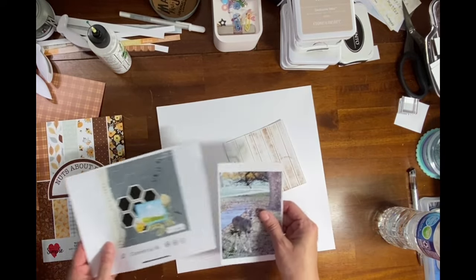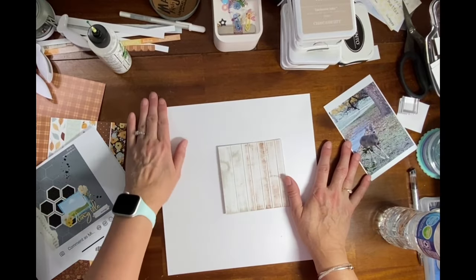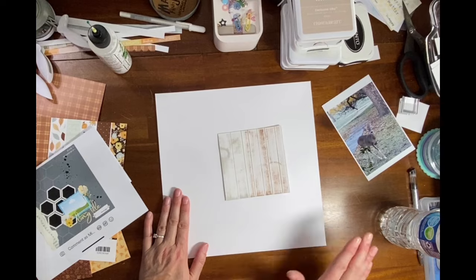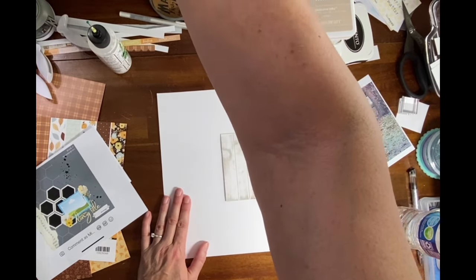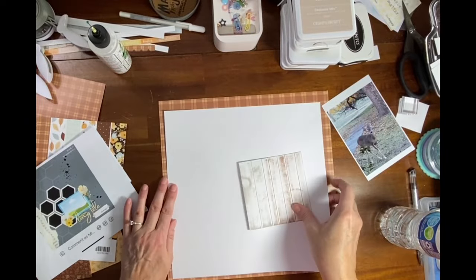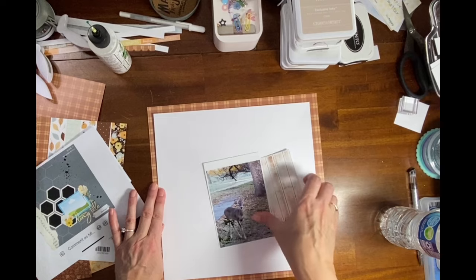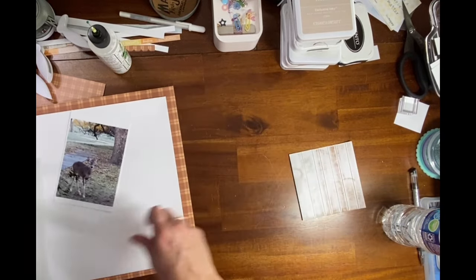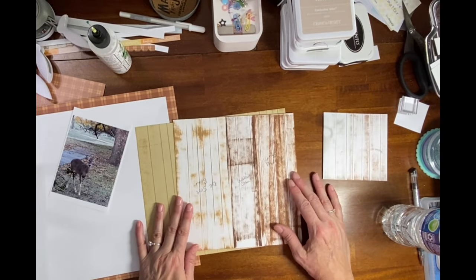I have a sheet of white daisy I've cut down to eleven by eleven, and I'm thinking I want to mat it in this plaid. I did some experimenting on what color I would like to make my wood grain.